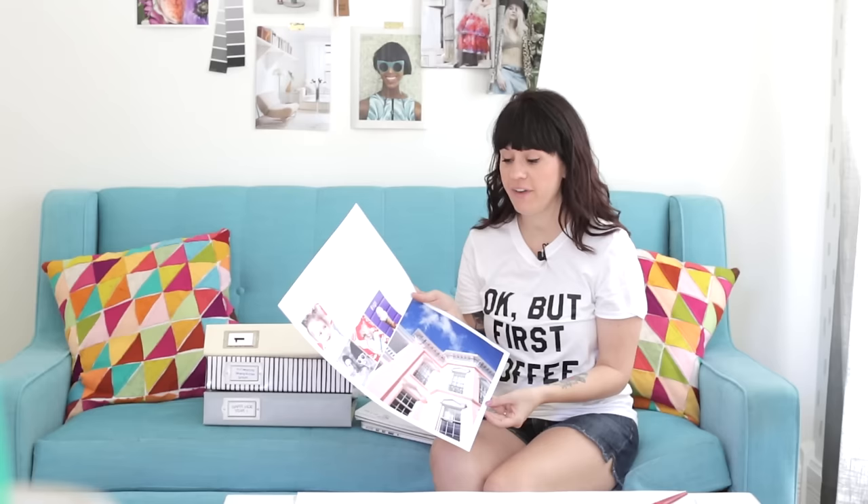A couple of quick tips about printing your photos. First, always make sure to select the highest quality — this is a really big deal because if you accidentally leave it on low quality, your image could print out with lines on it, or the color could seem really off. Second, always make sure to select the correct type of paper. We use Canon Pro Luster paper — it's my favorite because the color is beautiful, it's matte, and it's really easy to write on with a pen. Third, always make sure to select the correct paper size, because if it's wrong, the whole image can end up on just a tiny part of the paper.